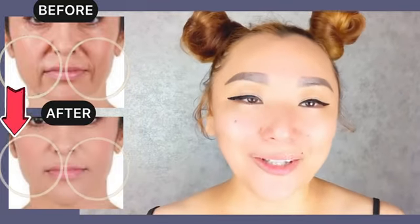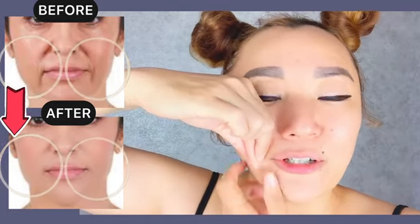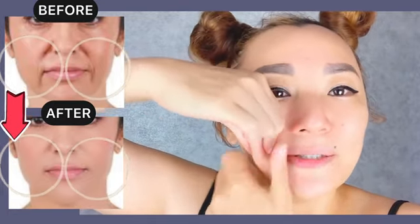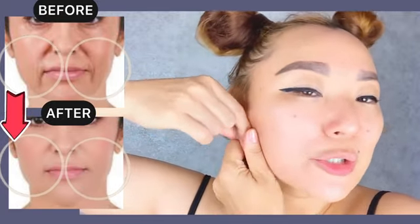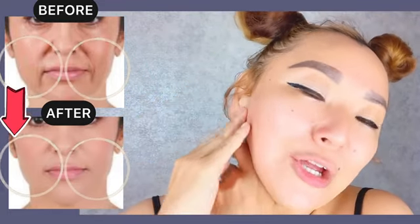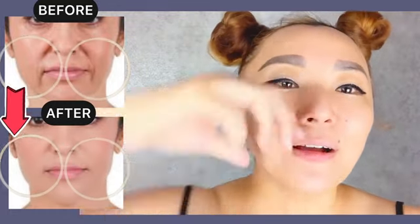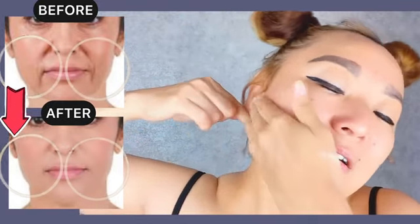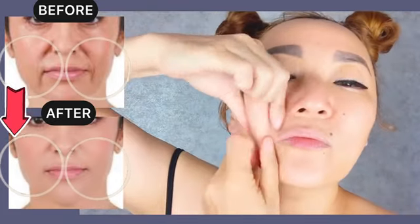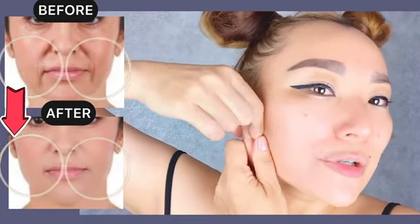Next exercise: create a skin fold from the corners of your lips and massage and roll it, or make squeezing motions to remove excess fluid, remove nasolabial lines, remove soggy cheeks and soggy jaws, and to lift your skin.